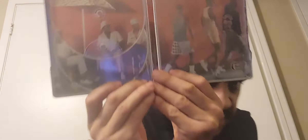Now we got the inside. Check out the inside — I think that's pretty cool looking. I'll probably watch this movie tonight or tomorrow.